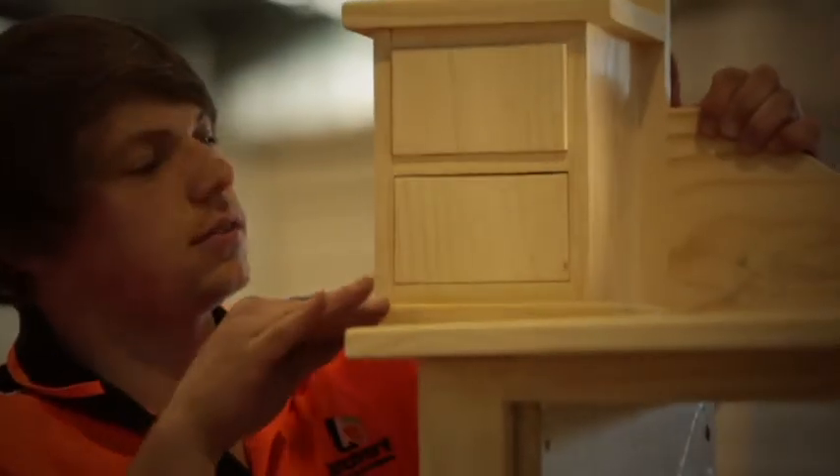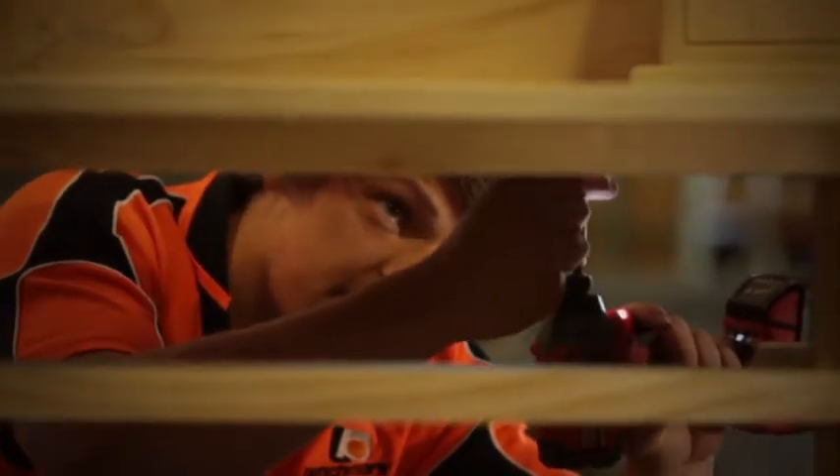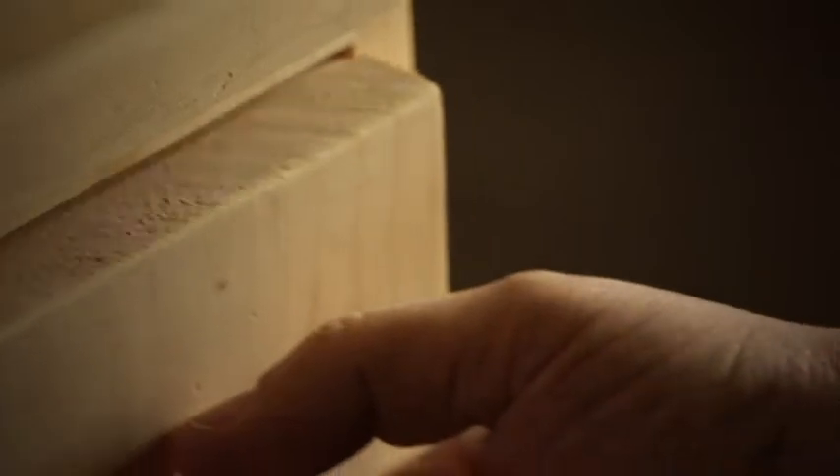The joy of cabinet making is to see something go from a raw material into a finished product. We strongly encourage the students to work on their own projects, so every student will work on their own individual project.